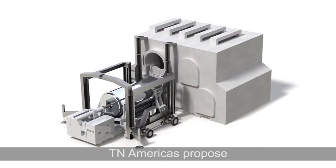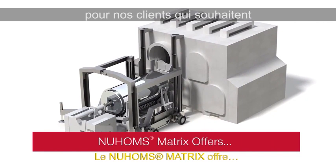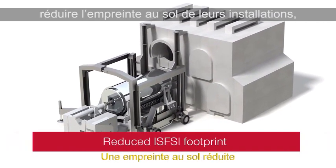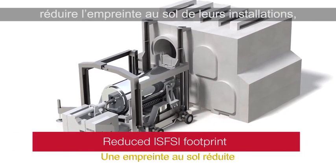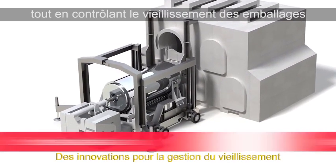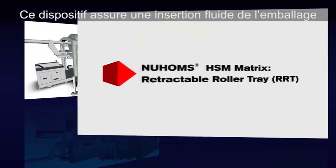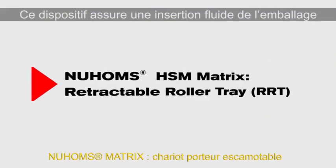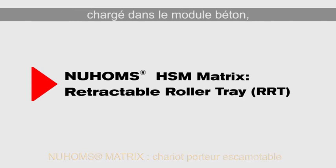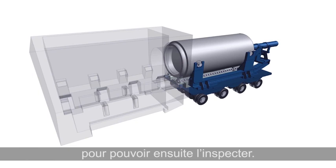TN Americas is offering the new HSM Matrix as an option for customers looking for a significant reduction in the ISVC footprint, advanced shielding, seismic performance, and significant aging management innovations. The RRT operates to ensure smooth insertion of a loaded canister into the HSM and also offers significant aging management inspection features.